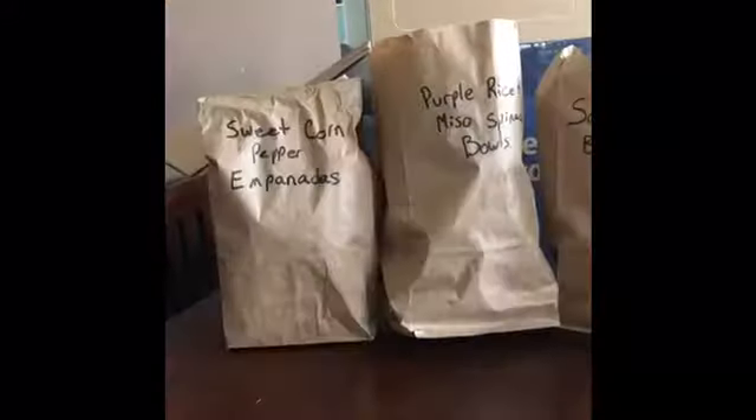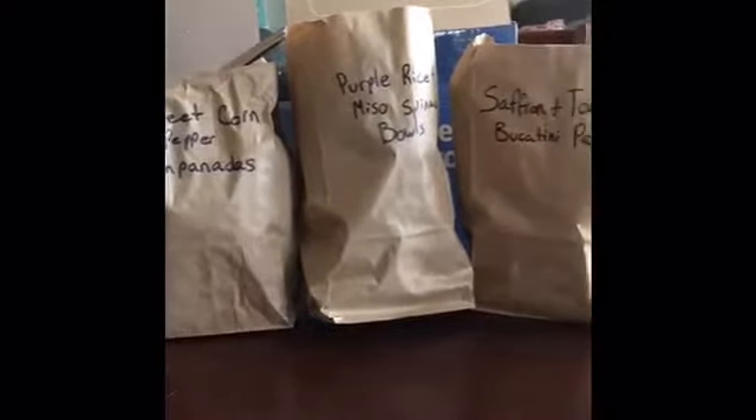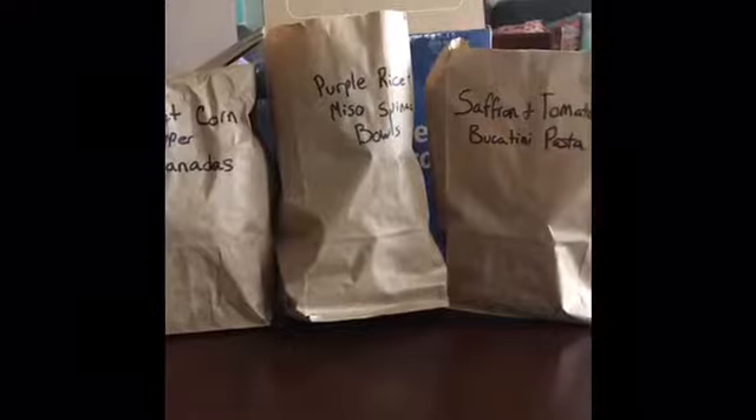I liked the Hello Fresh approach a little better, but so far everything in the Blue Apron box was really fresh and well organized. Here I'm just pulling everything out and laying it on the table — I'll organize it by meal a little later. It was driving me crazy having it all mixed together like that.